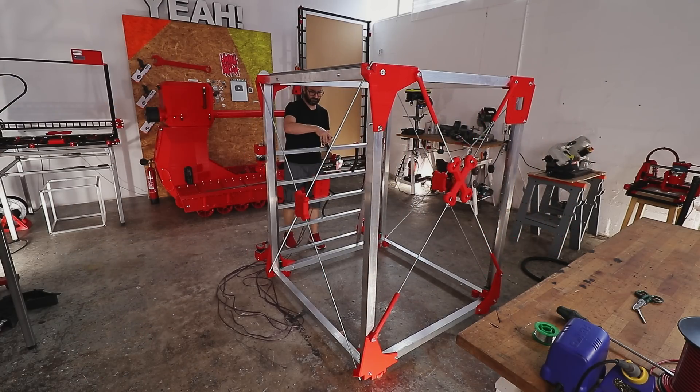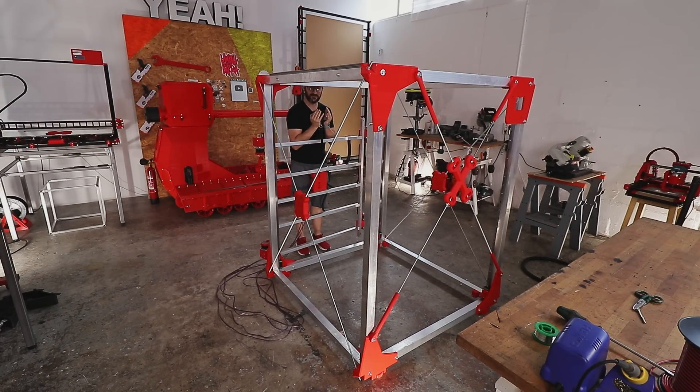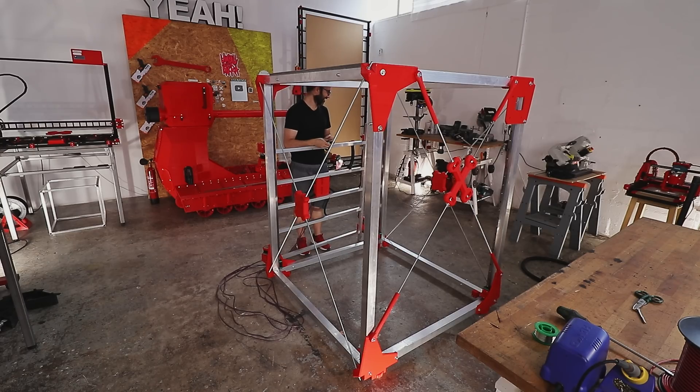This is heavy. This is already 15 kilos.